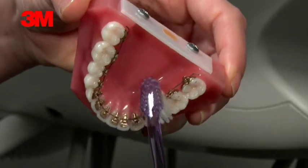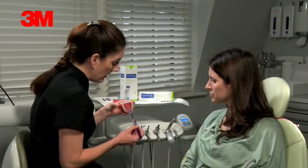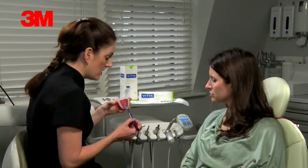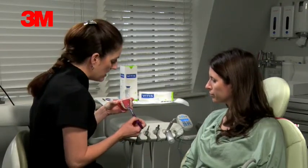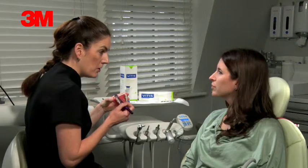If you miss this area, the gum gets very inflamed and red and it starts to grow down towards the bracket, which makes it very hard for us to change the wire adjustments. If it does start to bleed a little bit, it's just a warning sign — you're just missing that area. So just give it a little bit more attention there with your toothbrush.